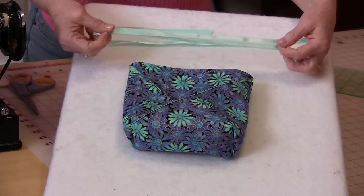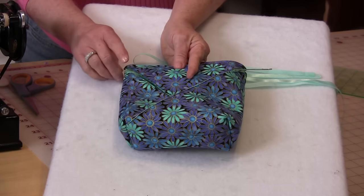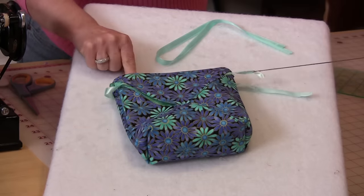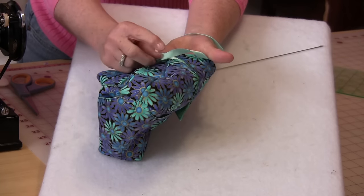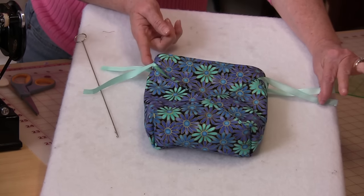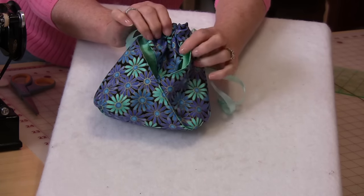Turn it right sides out. For the casing you're going to need two pieces of ribbon, and the ribbon must be able to go all the way around. This is why I like the long hook, but you can use a safety pin. Put the ribbon through on one side and thread it all the way through to the other side — you'll see one fold there. Repeat so that the ribbon has the fold on the other side. You'll have the two ends on one side with the folded edge on the other. Tie a knot on each end.